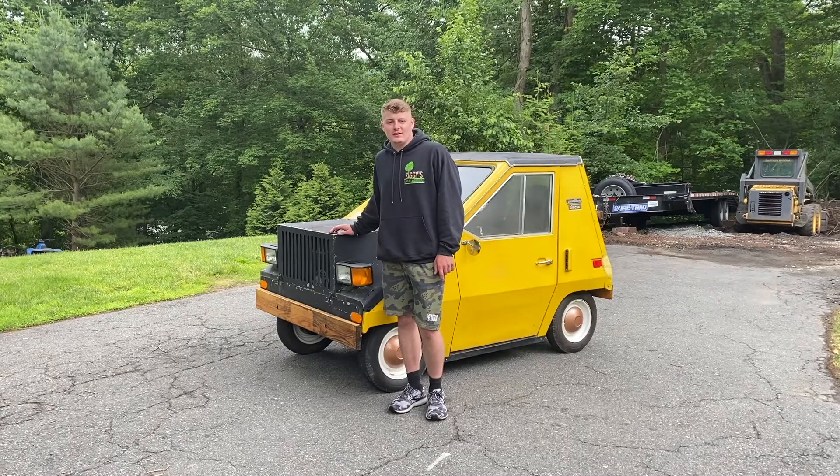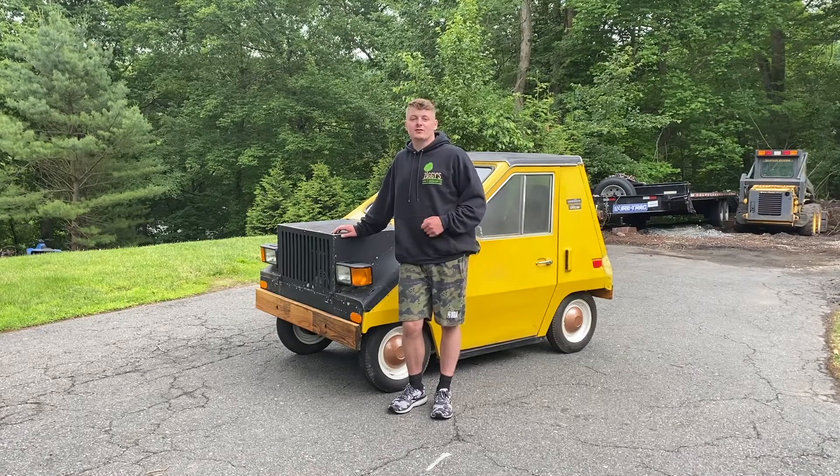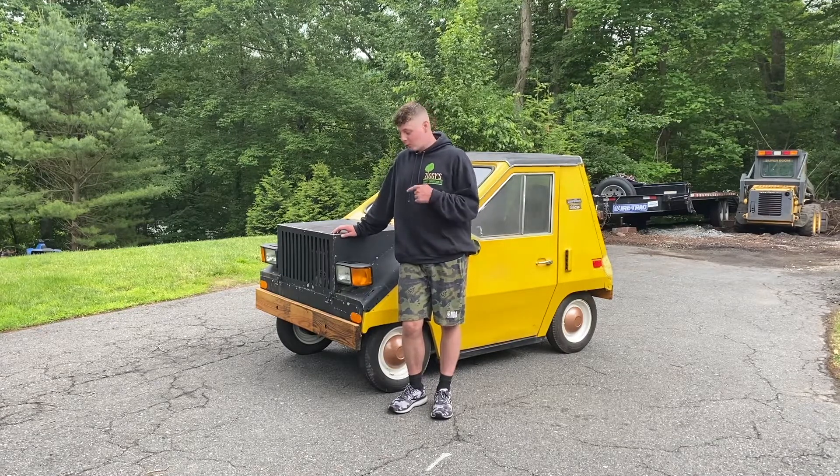Hey everybody, welcome back to the channel for yet another cool video. Today we're in for a treat — this car that I'm standing in front of gets 100 miles per gallon. That's right, I said the number 100.